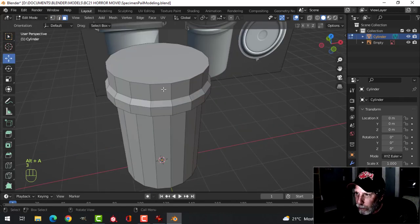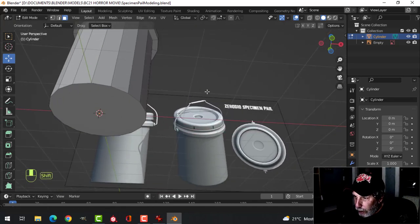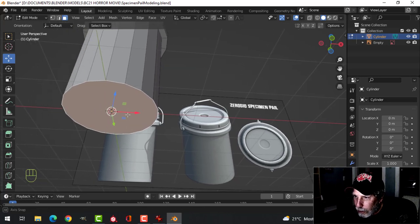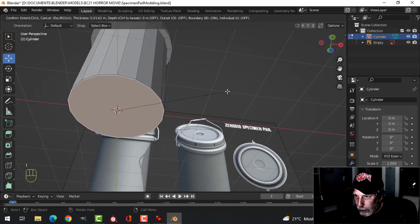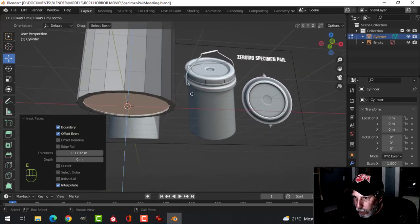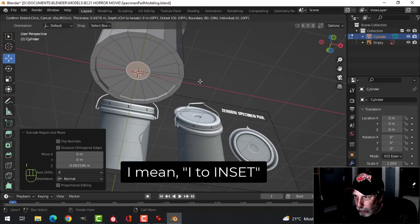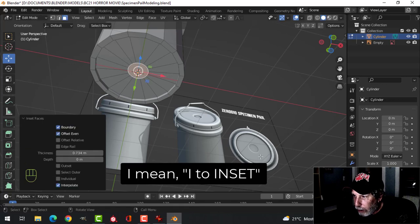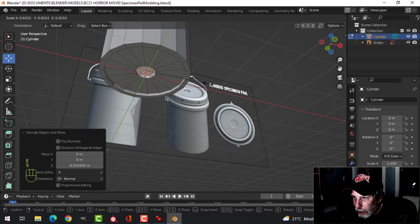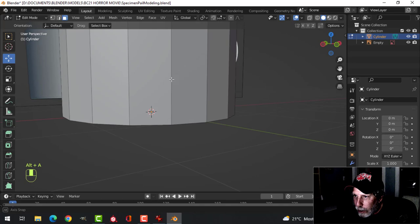This is what we have. Press 3 for face selection, select it and get rid of it. This is a view from the bottom. Press I to inset, pull in as much as you want. Press E to extrude and gesture up in the Z direction. Extrude to make a small circle in the middle, press E to extrude, pull it up, and press S to scale.